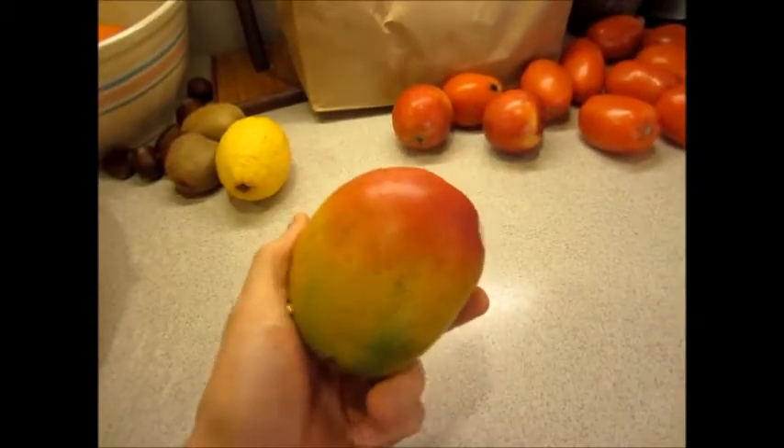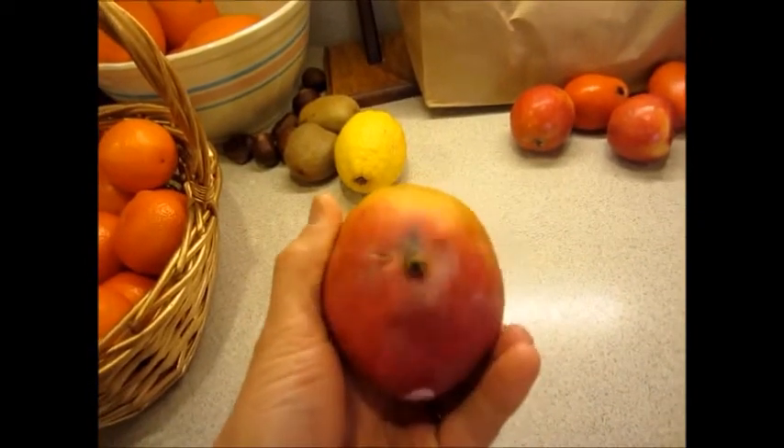It's a few hours before dinner. I'm going to peel this mango and have a snack.